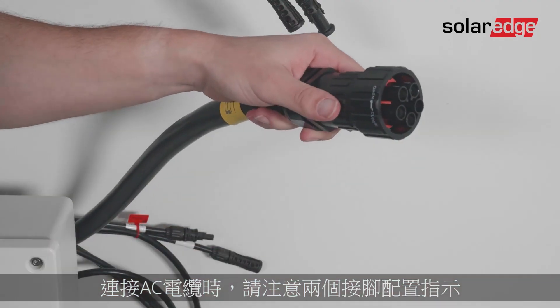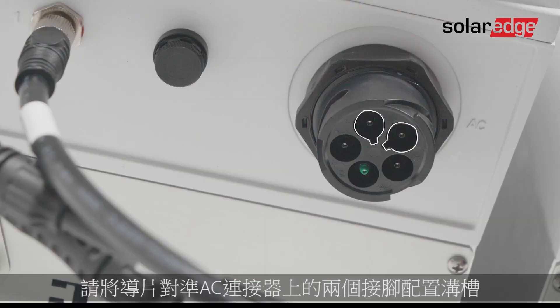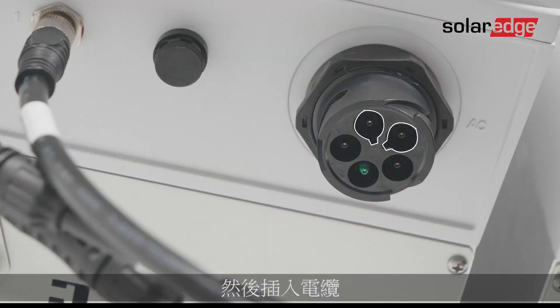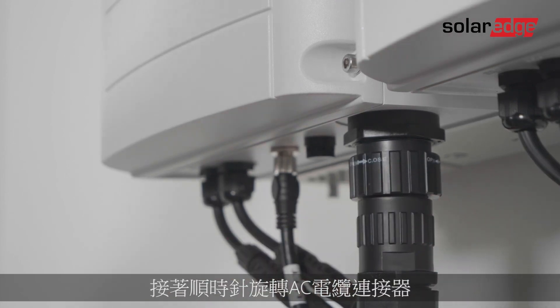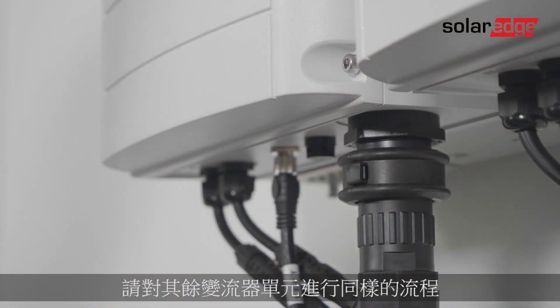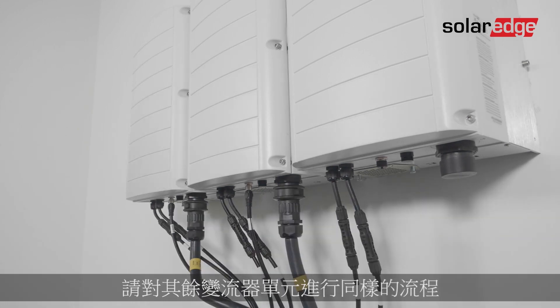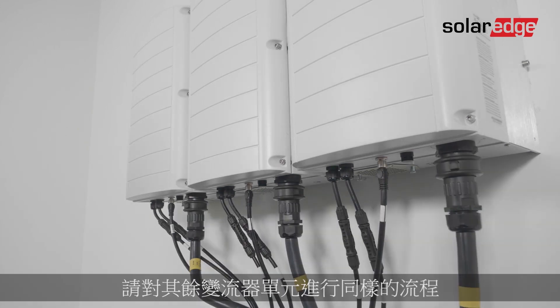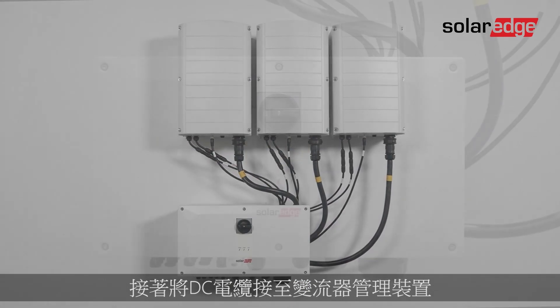When connecting the AC cable, pay attention to the two pin alignment guides — match them with the two pin alignment grooves on the AC connector and push the cable in. Next, rotate the AC cable connector clockwise to fasten it, and use the supplied locking ring to secure the connection. Repeat this same process for the remaining synergy units. Now it's time to connect the DC cables to the synergy manager.